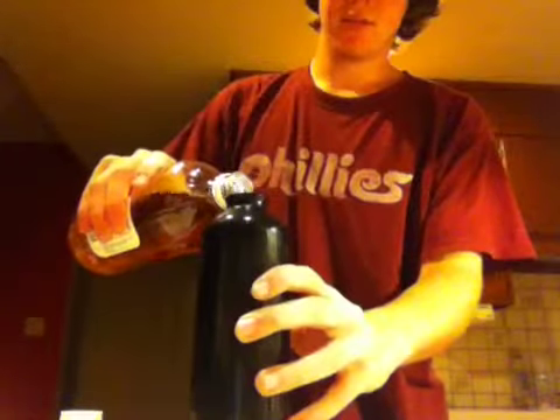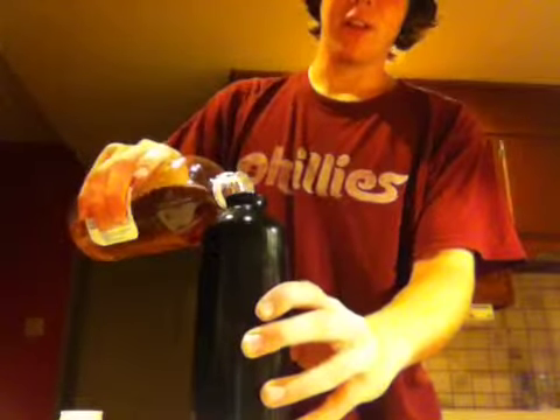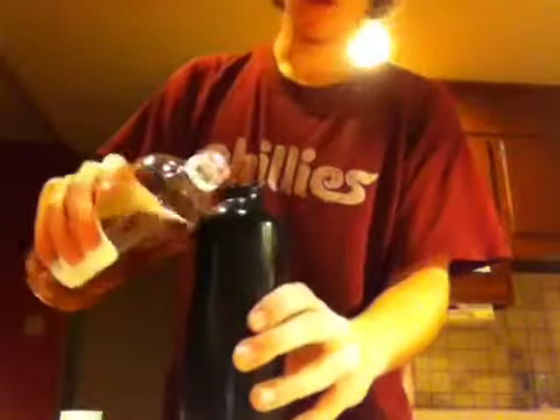Now, the base ingredient we're going to use is apple cider vinegar. This is the base of the drink. If you don't want to know what a base is, it's the actual liquid — a little bit more will do.